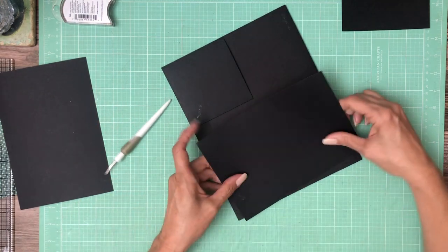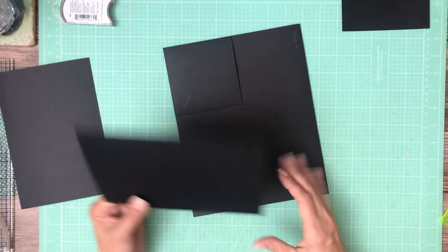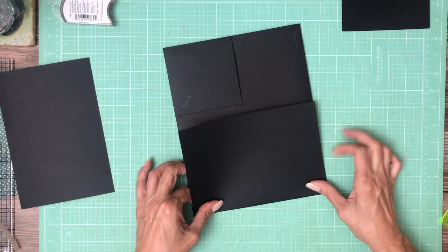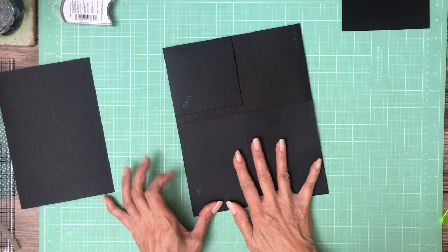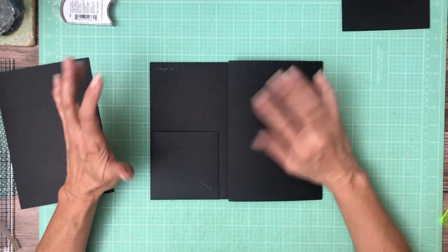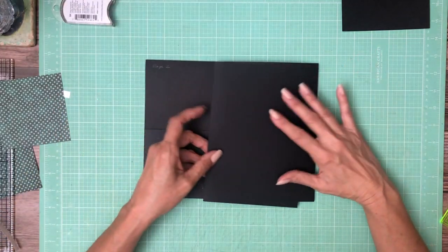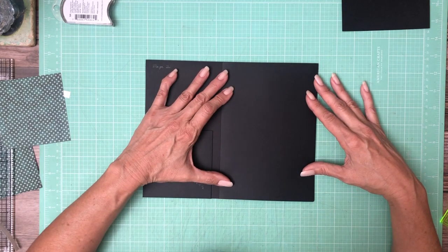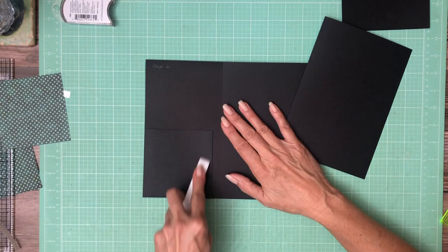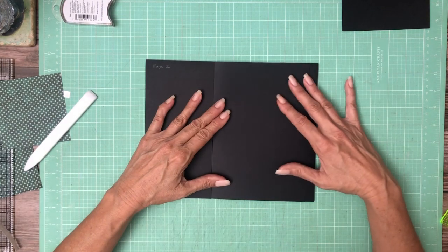I should dry fit it first to make sure it looks good. Again, we're on page two, build two. The page number is self-explanatory, but the build is the sequence in which I actually cut through the designer paper. For page one, build one, that was the first time I cut through the designer paper. I don't always cut into the designer paper in the same sequence as the pages, because for me it just makes paper planning easier.